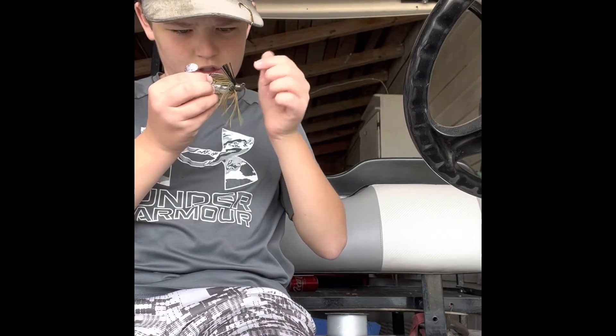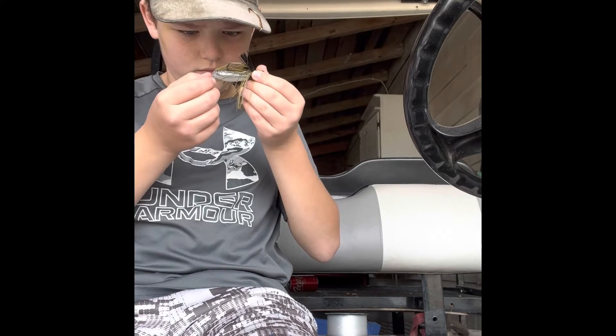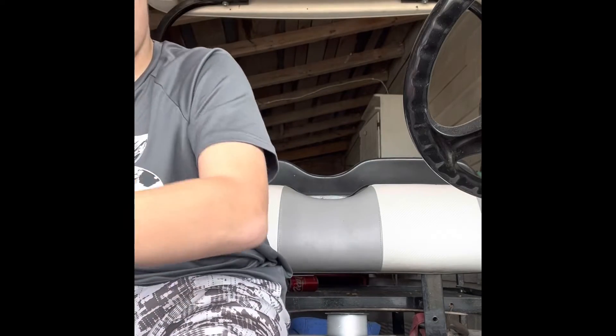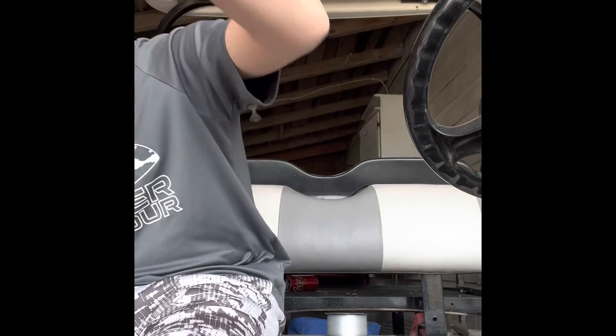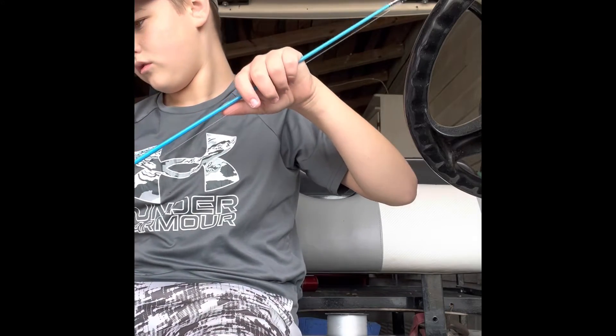If I were a fish I'd eat that. Anyway, let's tie it on. This pole is rather large.